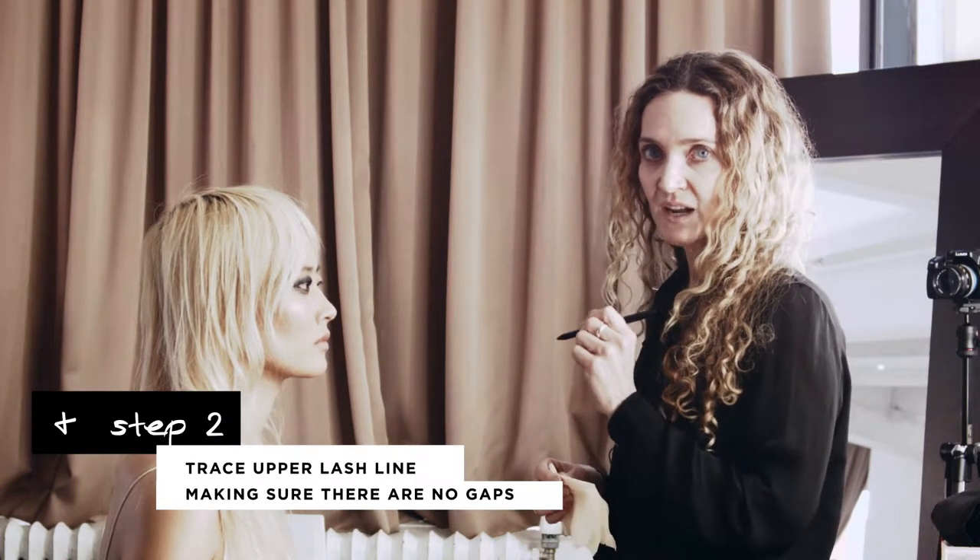Next I'm tracing the upper lash line, making sure to get it right between every lash so there's no gaps.